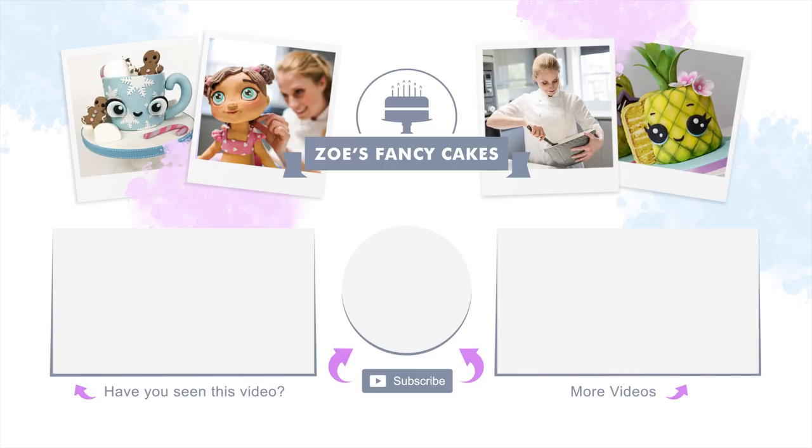If you liked the video, be sure to hit the thumbs up button and leave me a comment below. You can see more of my tutorials by clicking on the images on screen now. If you haven't already, make sure you click the subscribe button to stay up to date with my future tutorials. There are also links in the description box below where you can find me on Facebook, Instagram, and more.